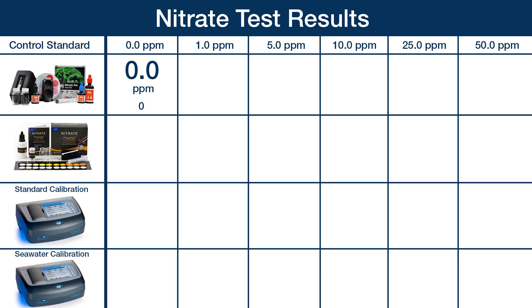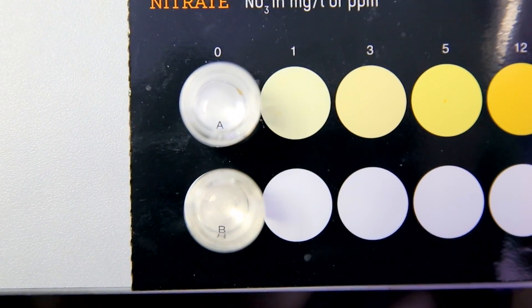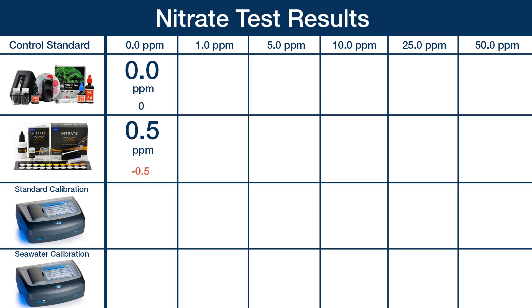The Red Sea read zero properly and was obviously crystal clear. The NIOS read at 0.5 rather than zero — I've concluded that the color of the reagent powder gives a sample a slight yellow tint, making it hard to be confident of a zero, but I would personally treat anything that looks like less than one as zero. Moving on to the Hawk DR3900, the standard program read almost 4 parts per million and the calibrated seawater version even worse at around 4.5 parts per million — obviously pretty poor performance at reading zero.